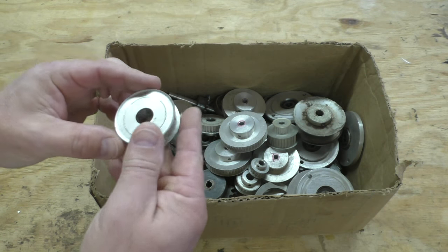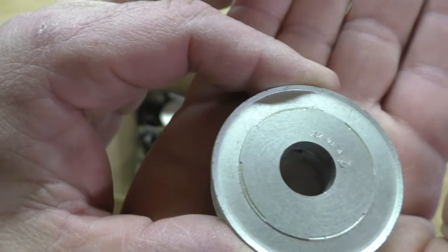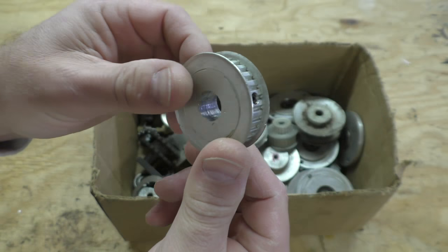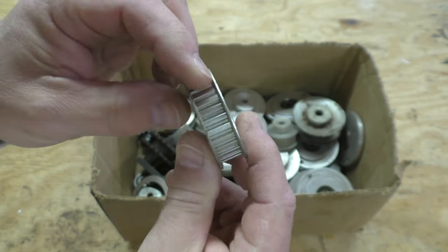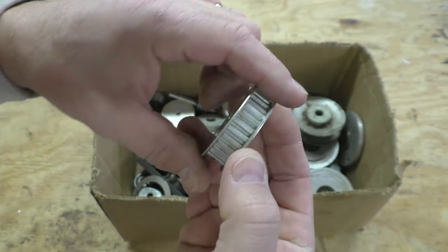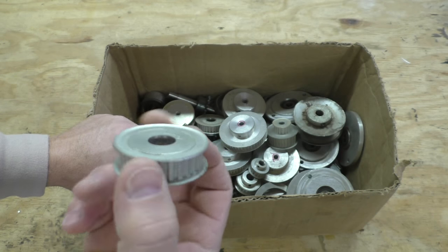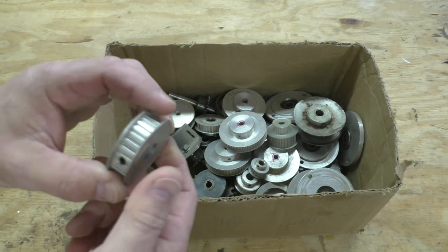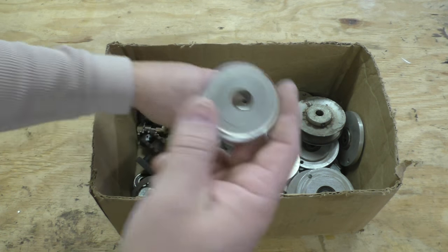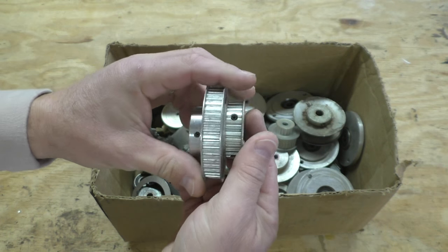I knew right off the bat this was something I could use. You can see the numbers on these — for instance, this pulley is a 28 XL, meaning it uses the XL timing belt and has 28 teeth. If you've seen my claw machine or camera slider videos, I use a lot of that belt on my projects. So just these pulleys alone are worth the $8.